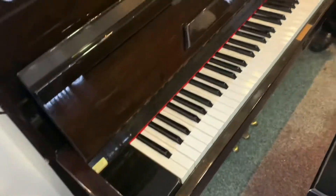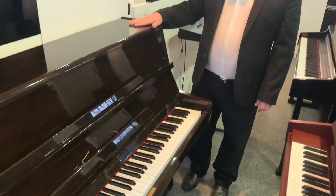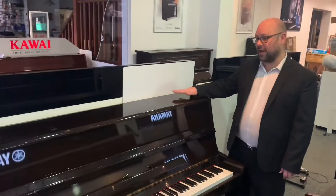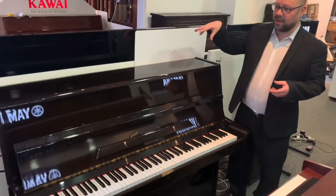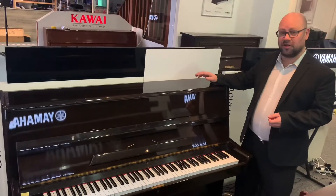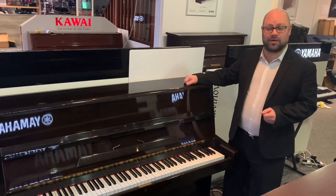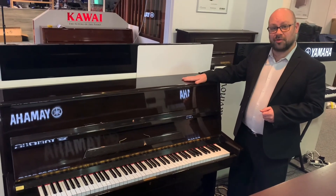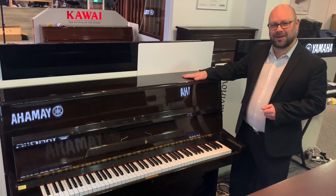So it is on our website. If you want a bit more information and spec, it's www.rimmersmusic.co.uk, where there's some more detailed spec and photographs, or you can give us a quick call. It's at our Lyle branch, so if you want to give me a quick call myself and answer any questions, I can. Thank you very much for watching. Bye-bye for now.